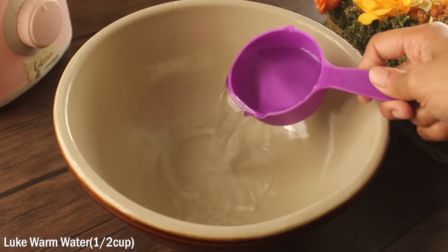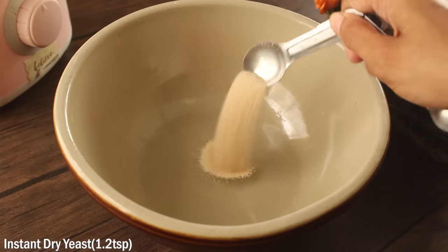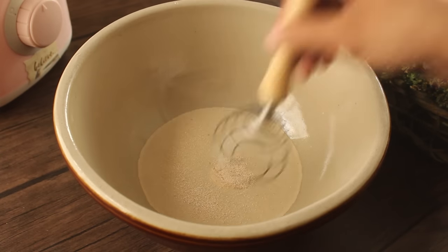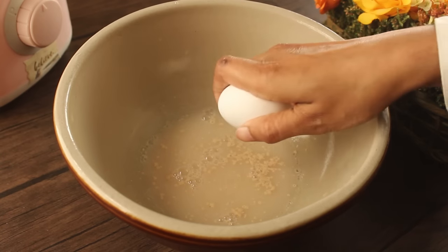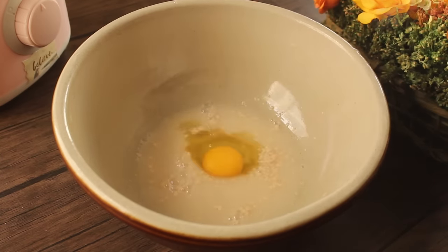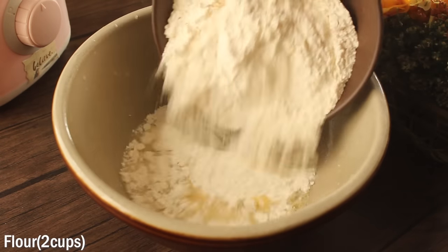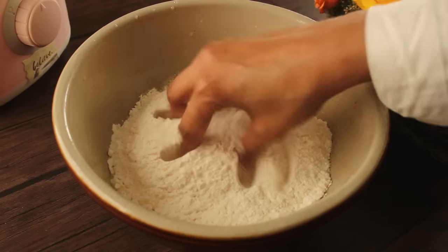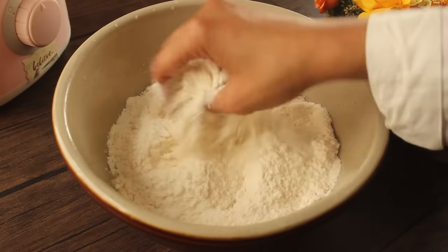First, we will add half a cup of warm water and 1½ teaspoon instant dry yeast and mix it well. Then we will add one cup and mix it well. Now we will add 2 cups of warm water and 1½ teaspoon pink salt and mix it well. We will add the salt to the water first, then add the yeast — we should never mix yeast directly with warm water.